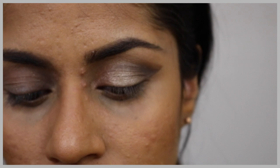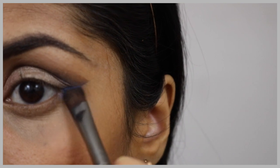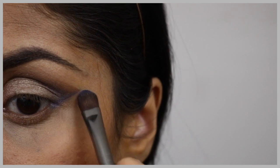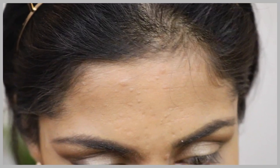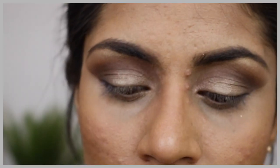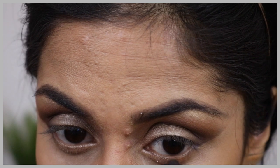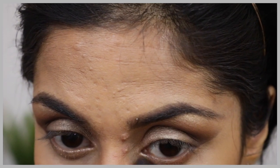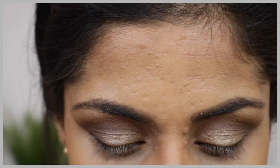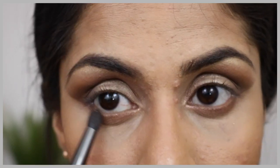I'm going to go with the blue shade one more time and creating a flick with my blue shade. Now it's time for the lower lash line. I'm going with the dark brown color from the Tarte Pro palette in a dense brush and putting that onto my lower lash line. It's very important to start with a lighter shade and then build up to a darker shade along the lower lash line. Once that's done, I'm going to put my lashes on.